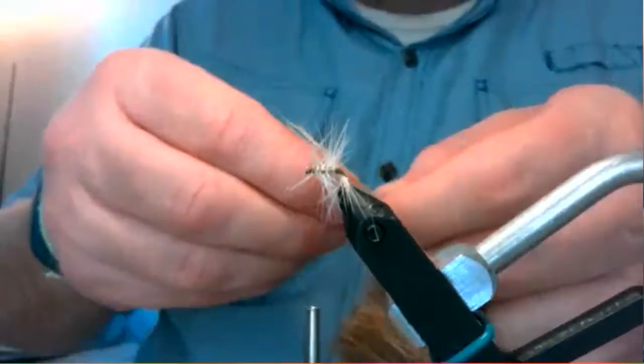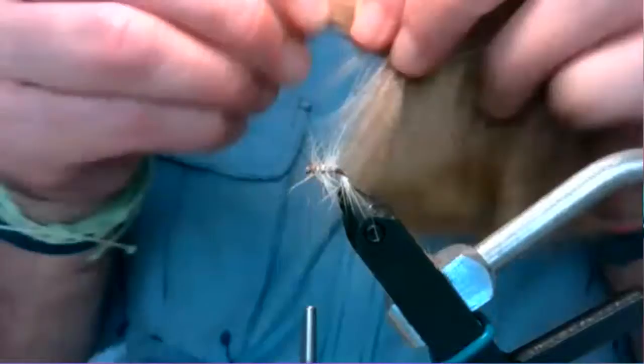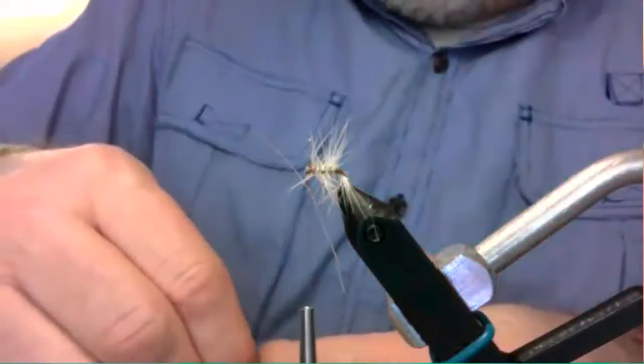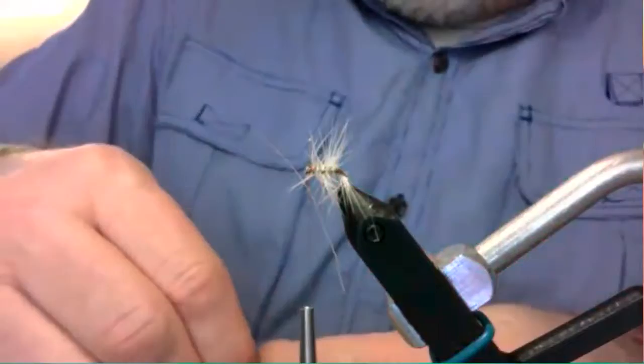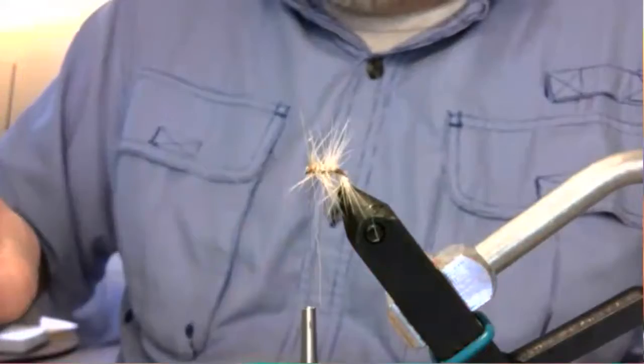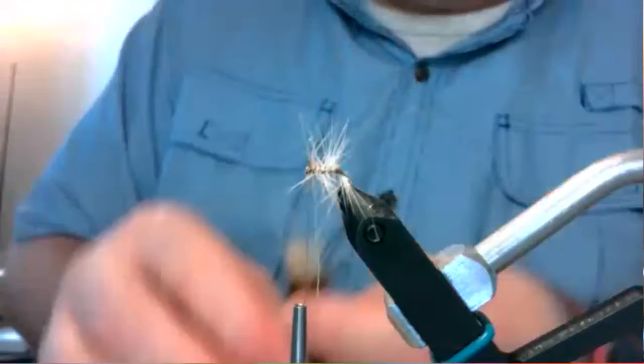I hold that clump up to my hook — I want it to be longer than the gap between the shank and the point of the hook. I'll just clip that off and drop it in my hair stacker tips first, then bang it to line those tips up.